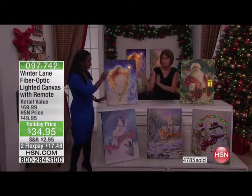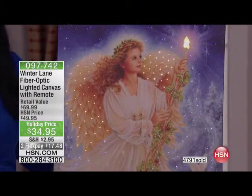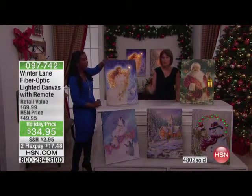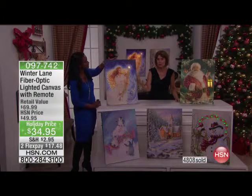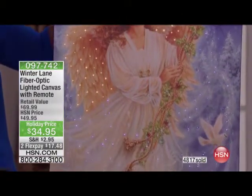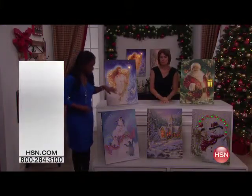All of these are 18 by 24 — you want to make sure it fits in your home. It's just the perfect size: not too small, not too big, very manageable. You don't need to frame any of these canvas artworks because the canvas is wrapped on the frame all the way around. It's really beautifully done. For $34.95, you could not buy just a canvas for that price — and this comes with the fiber optic. We also have, for the first time ever, fiber optic pillows back. All are 18 by 24 with a vertical profile.